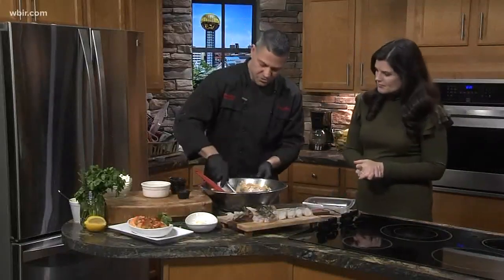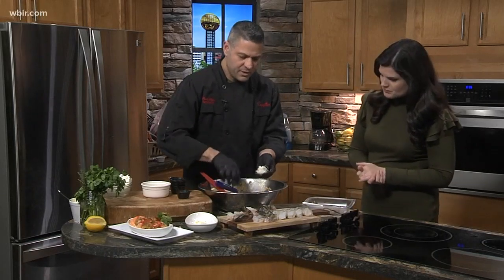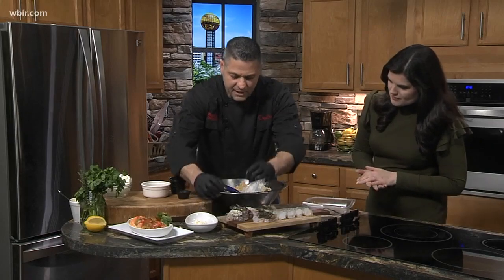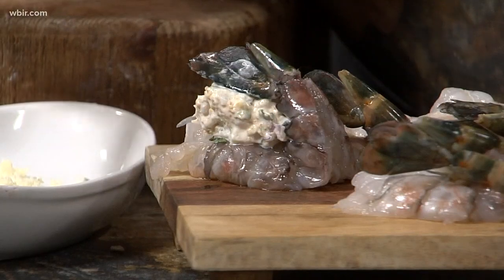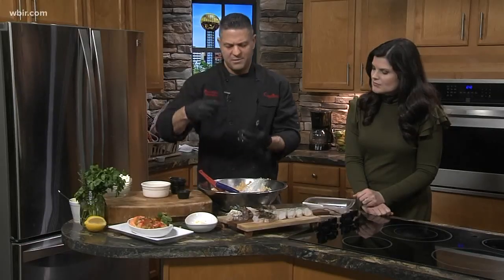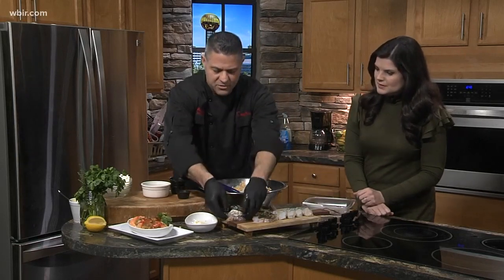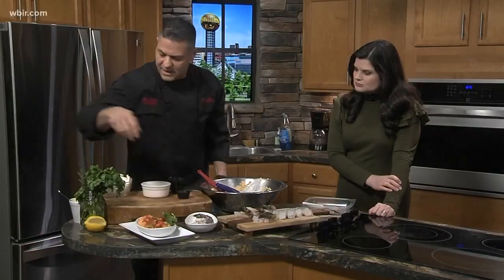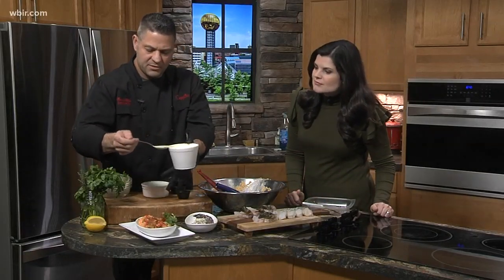Once you get that mixed, we use these little scoopers — like little ice cream scoopers. You just scoop one out, put it in your shrimp, and then take the tail and that kind of holds it together. Then I've got these little baking dishes — we make a scampi butter by taking whole butter and mixing in some seasonings: garlic, wine, and fresh parsley. You place your shrimp in there — you should be able to get four. And then we finish it with a really nice saffron cream sauce.